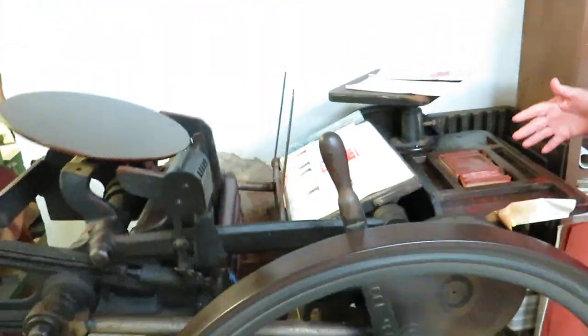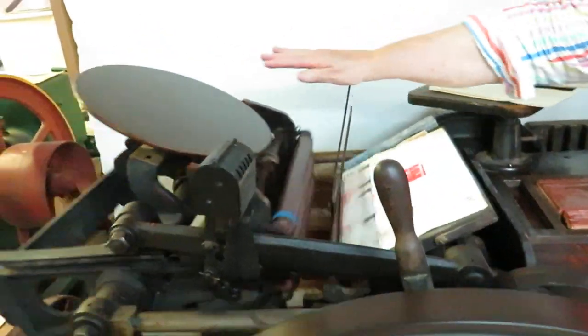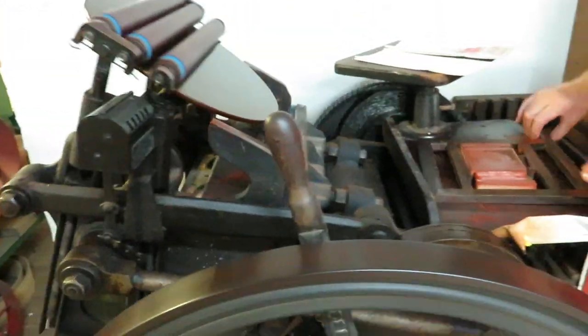This happened in 1885. This model's from 1904. So you apply the ink to the top. The rollers are made of rubber. You transfer the ink to the type.